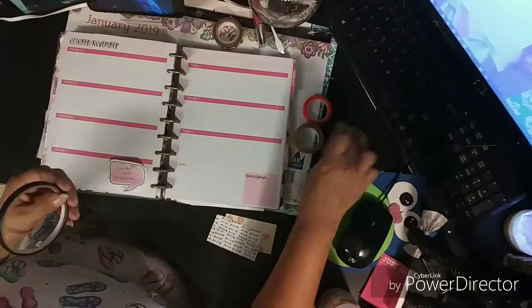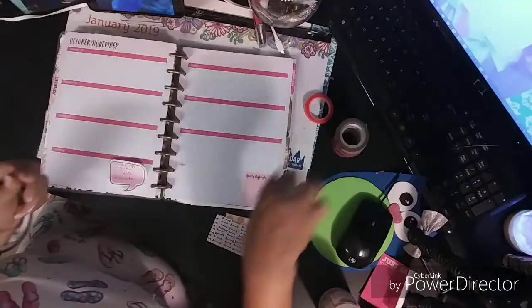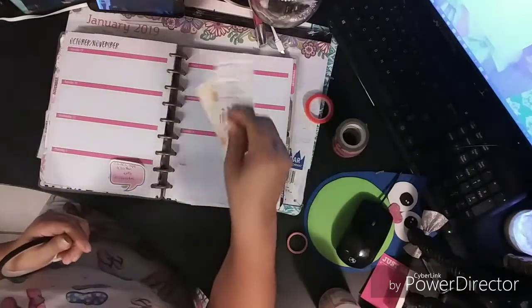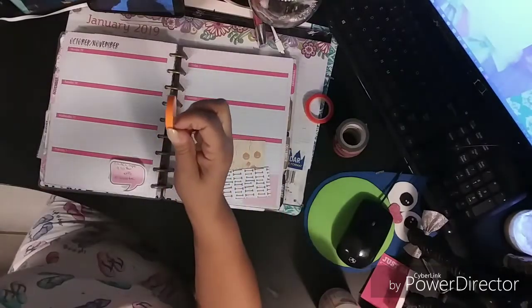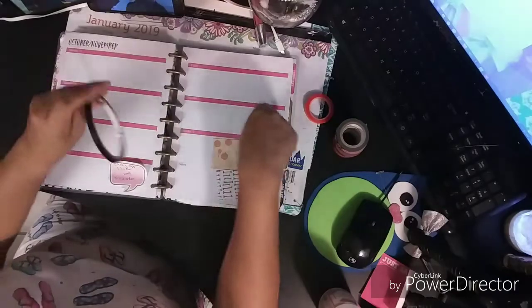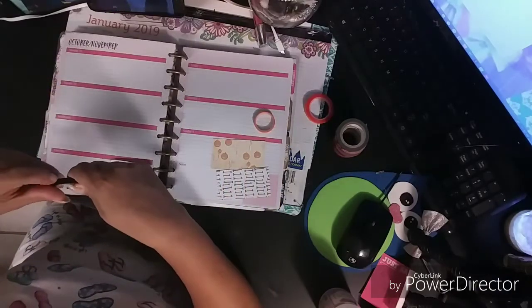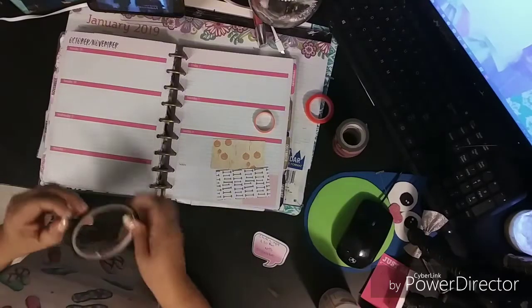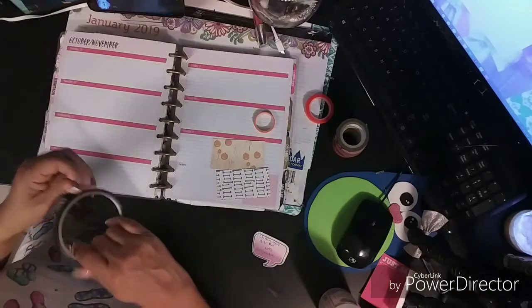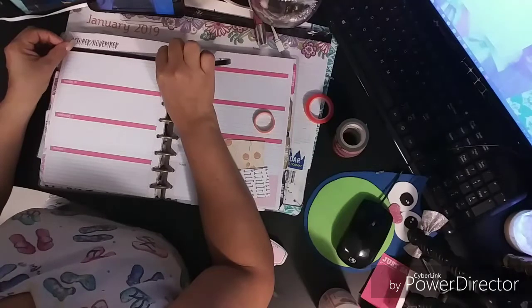I'm gonna be using this washi tape today. I'm just gonna put two cardstocks that I cut out from my paper stacks. I want it to be kind of Halloween-y too, so let's get started. I'm gonna try to be fast like always — let's do this!